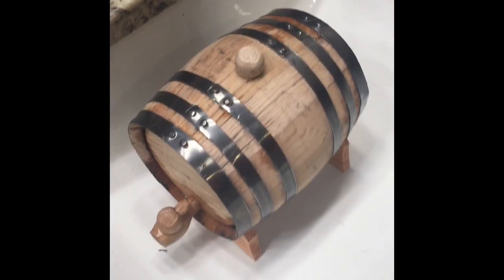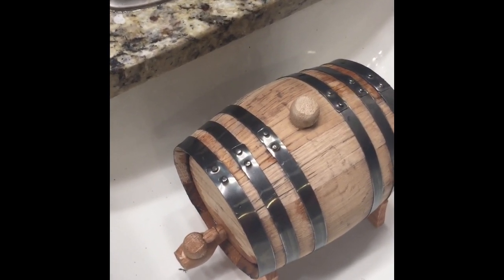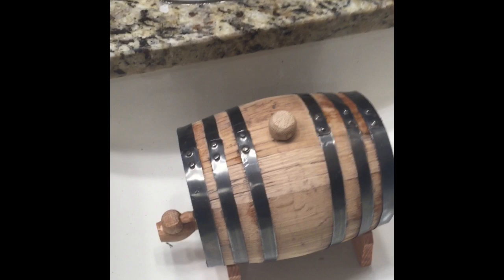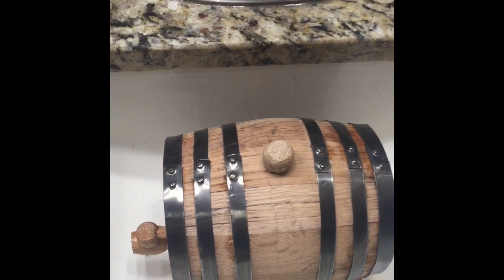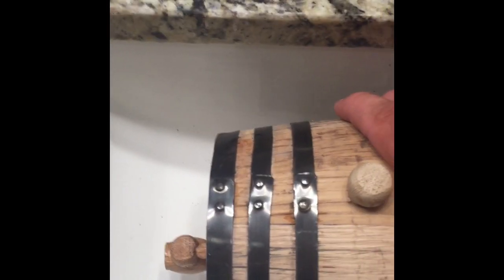If there aren't any leaks, you can drain it and put whatever you want in it — rum, whiskey, tequila, any kind of spirit, brandy, you can even put wine in there — and then you can start the aging process. The reason why I'm filling it with hot water and letting it soak is because the wood will soak up the water and swell.